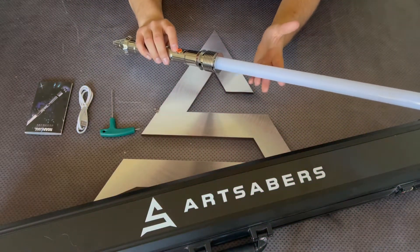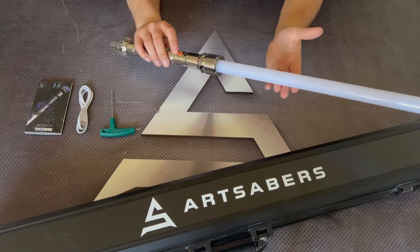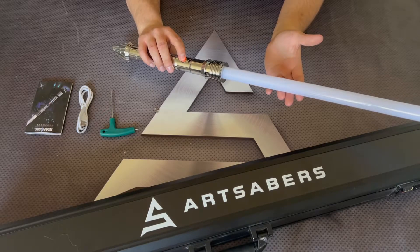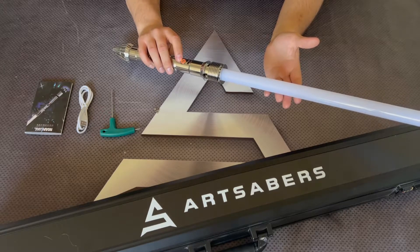You've just seen twisting the heel to the right to power on and power off the Saber, which is a new feature called motion control. You can manage it by holding down the button for three blinks. Motion control off.